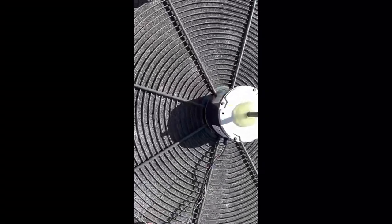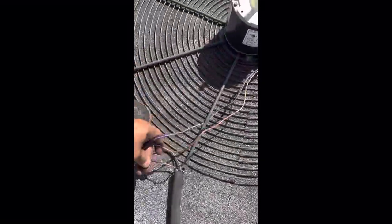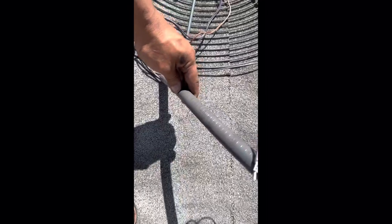Alright guys, so I've got the new motor on. I'll take four screws to tighten it down, and after that put the wires in the new pipe.